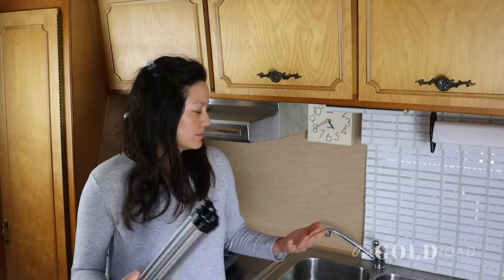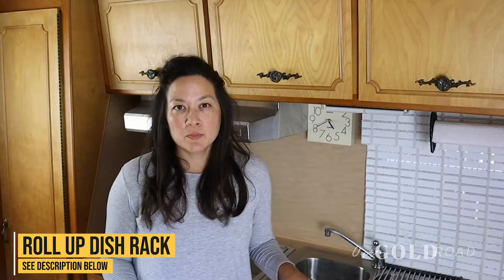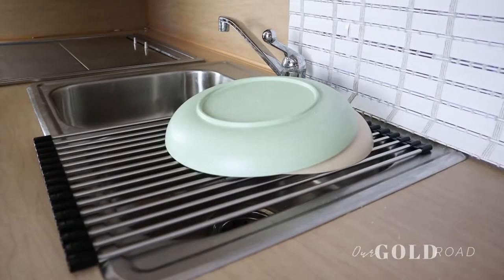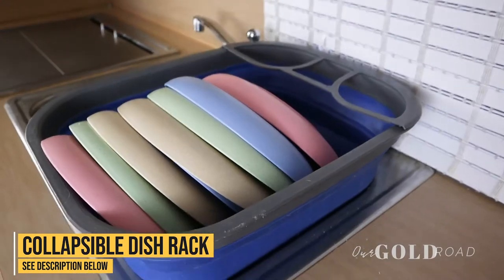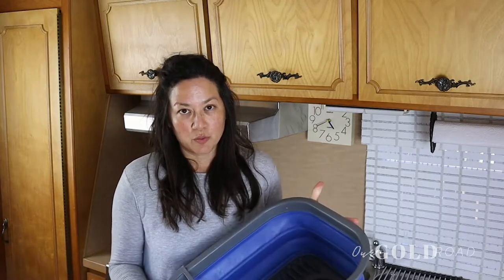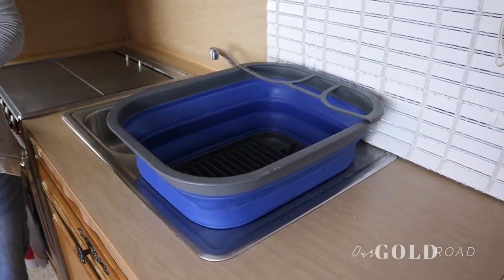Now for drying your dishes. We picked up a drying rack on Amazon that fits perfectly over one of our sink bins. I put it over half the sink and do dishes in the other half, then set dishes on this half to dry. If you have a larger family or more dishes, we also have a collapsible dish rack we got at Aldi — it fits a ton of dishes. There's also one available on Amazon, and it actually fits in the other half of your sink.